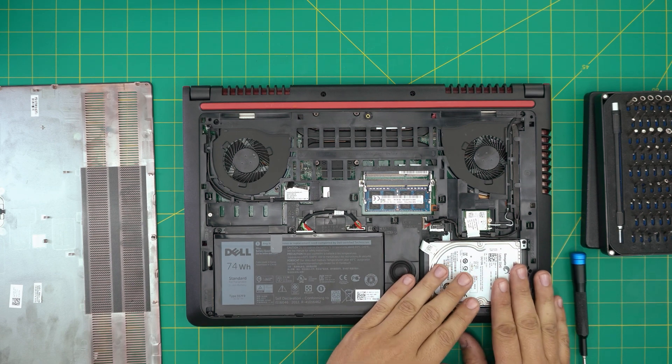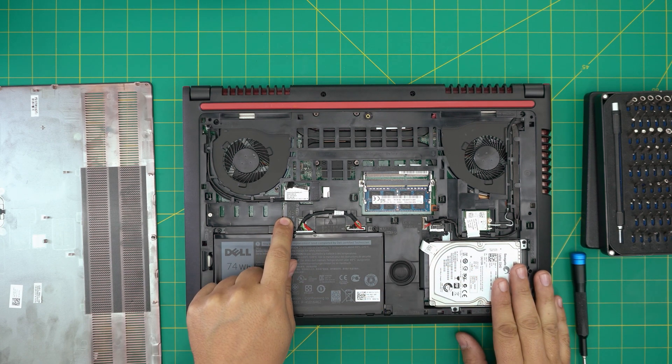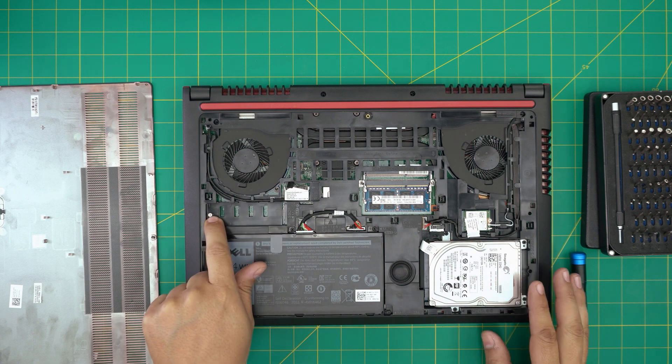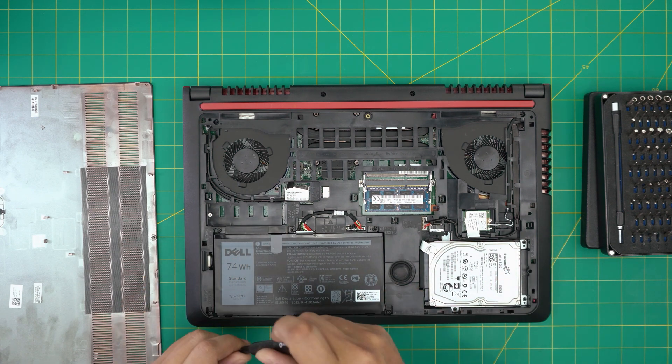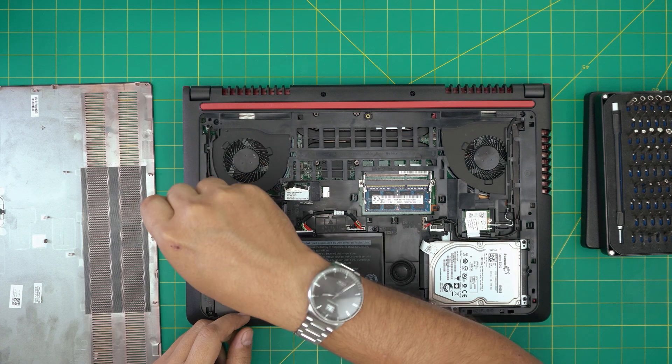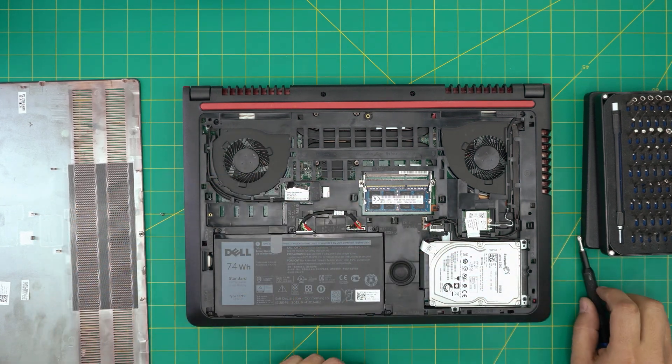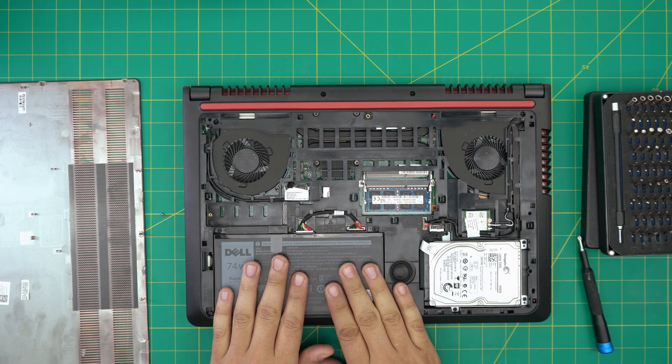Right down here you're going to see a whole bunch of stuff: the battery, the mechanical hard drive, and there's an empty SSD M.2 PCIe slot right in here. They nicely include the screw for it, so you can remove this tiny screw right away and set it to one side.